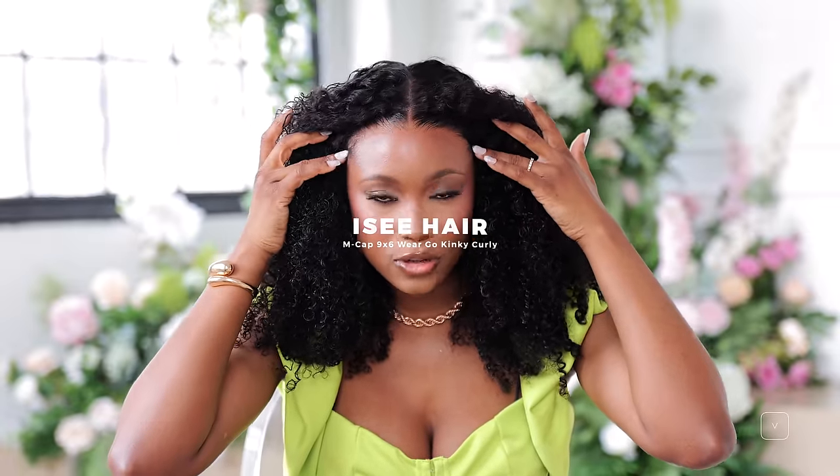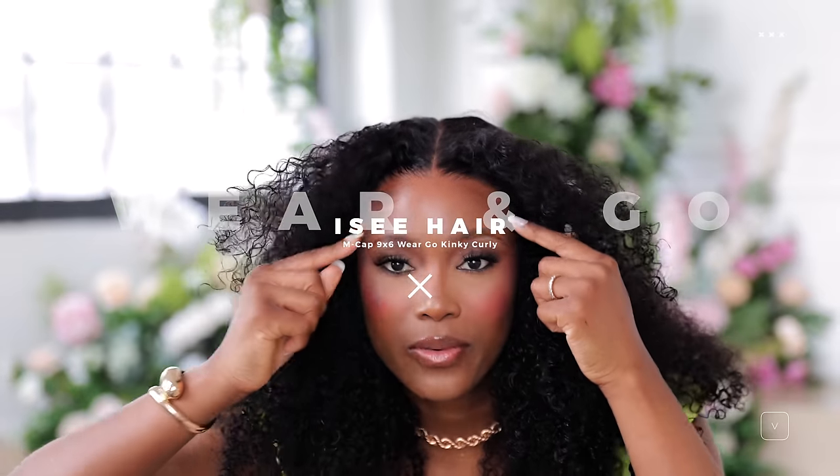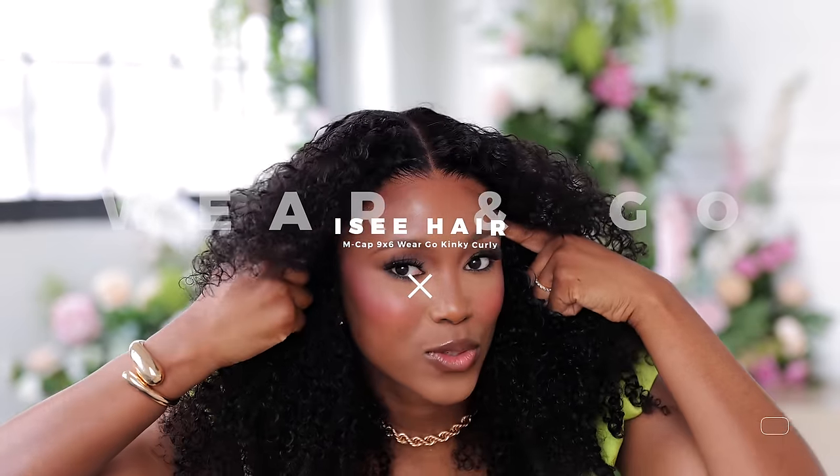I could have done the glueless method but I went ahead and used a little bit of holding spray just so it melts down perfectly. It was very quick and easy — it is a wear-and-go, pre-styled, pre-plucked, pre-bleached, pre-everything, pre-ready for you to install. It took me less than 30 minutes for the whole process. It's a 9x6 closure so you have a lot of parting space — it starts here and ends here.